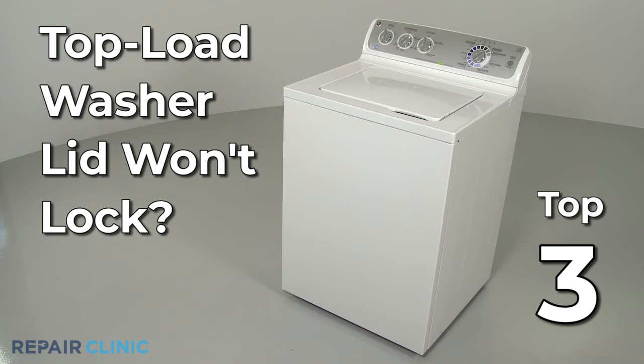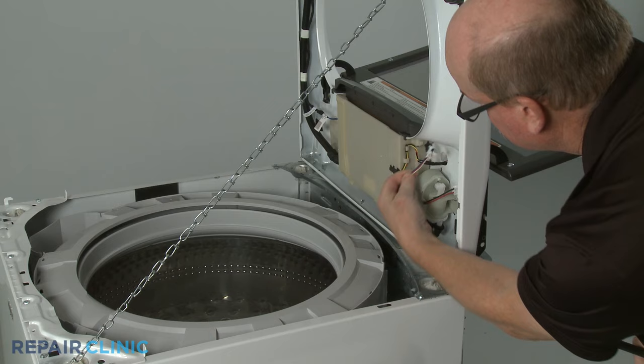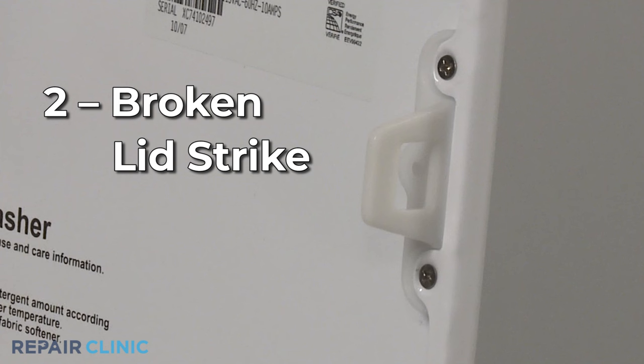If your top load washer lid won't lock, here are the three most probable causes. The lid lock assembly attached to the underside of the washer's main top may be defective and unable to lock. The entire assembly can be replaced to solve the problem.